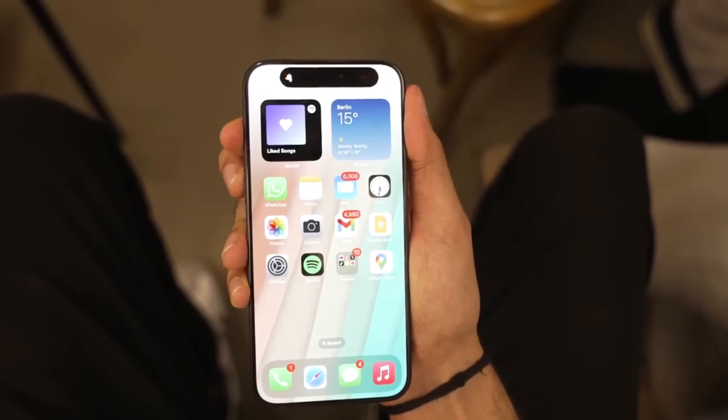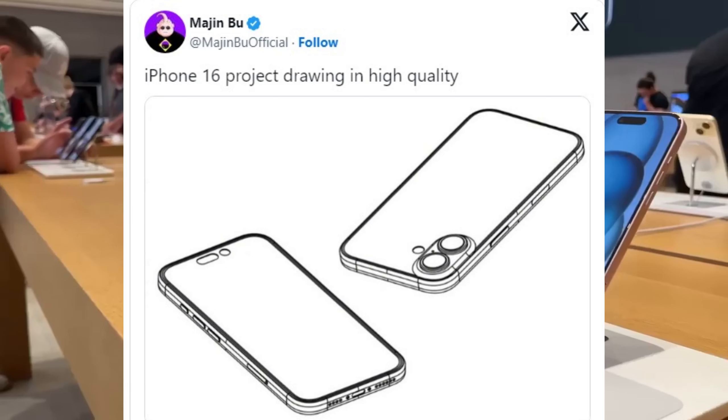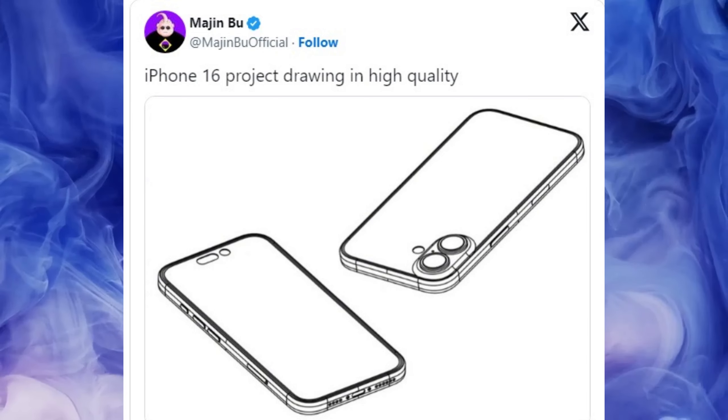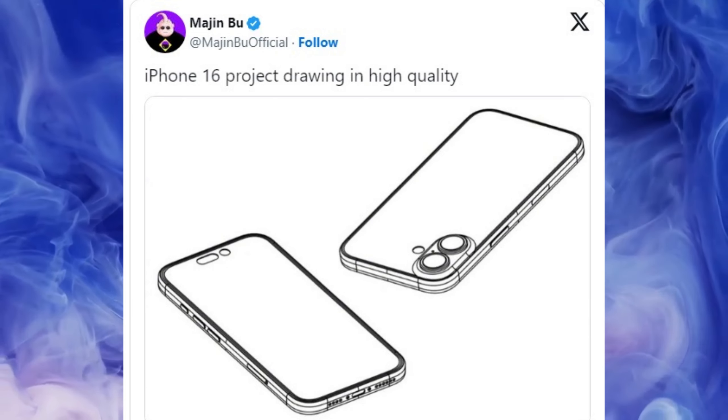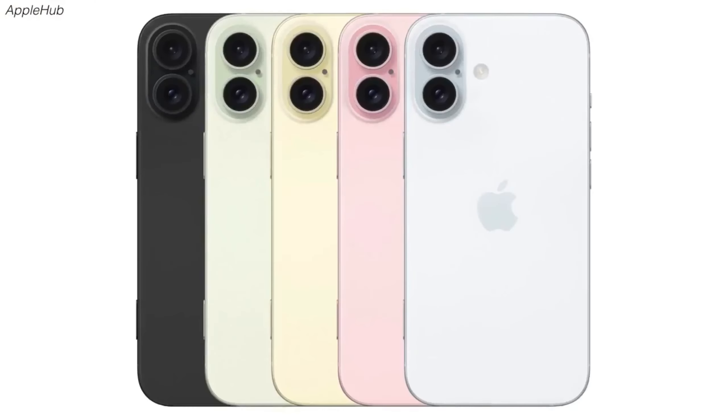iPhone 16 design secrets have been leaked by new project drawings — here are the big changes. Engineering drawings of the iPhone 16 posted to Twitter/X by Liger Majin Bu have provided a fresh look at the big changes Apple could be making to this year's iPhone models.